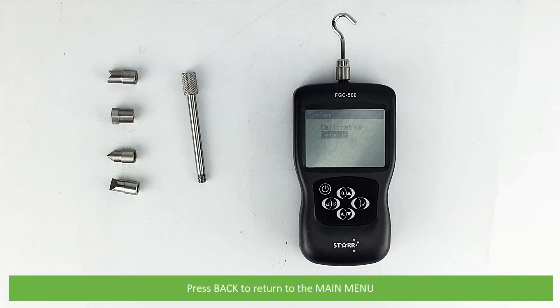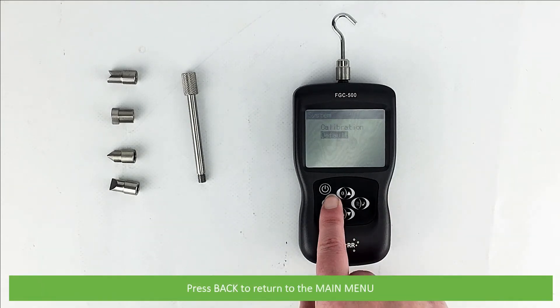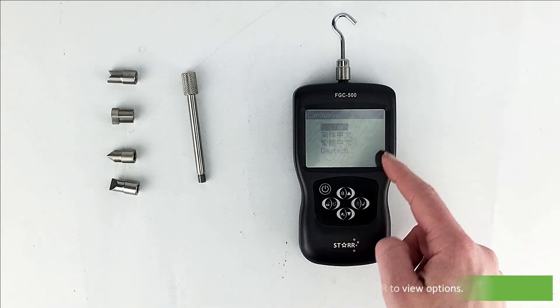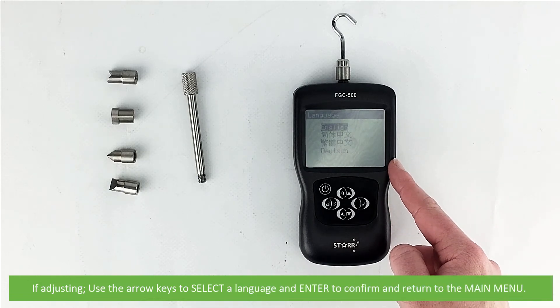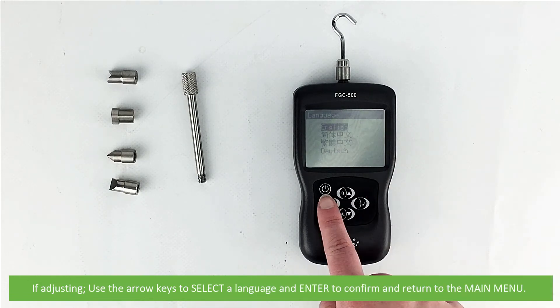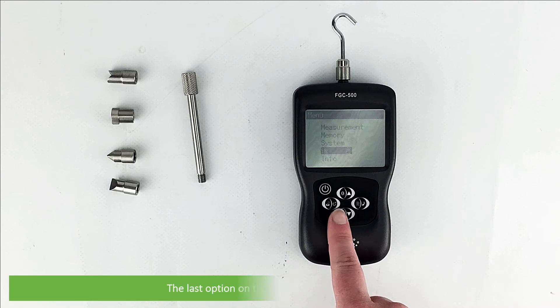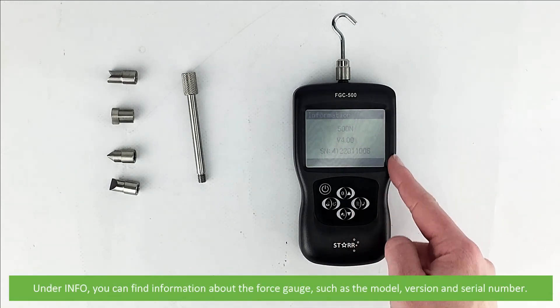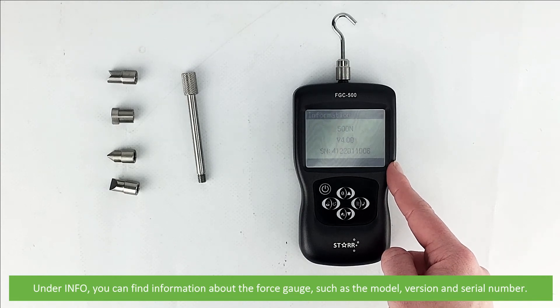Press back to return to the main menu. The next option in the main menu is language — press enter to view the options. If adjusting, use the arrow keys to select a language and press enter to confirm and return to the main menu. The last option on the main menu is info — under info you can find information about the force gauge such as the model version and the serial number.